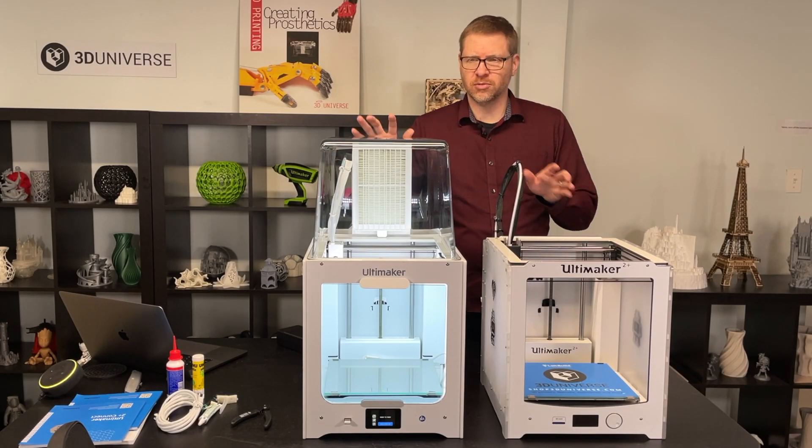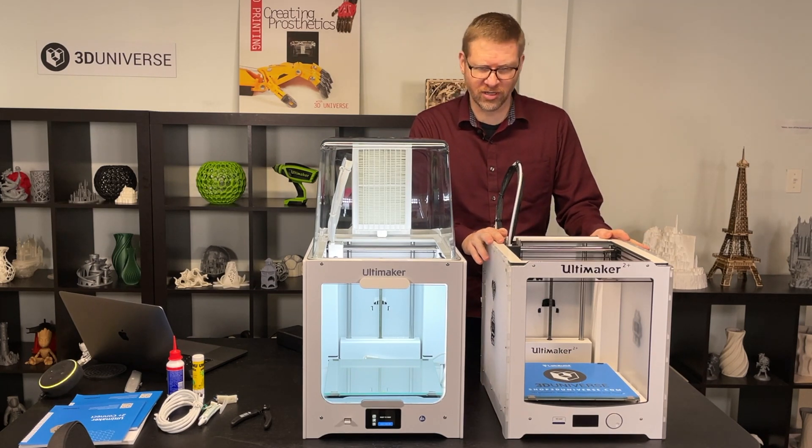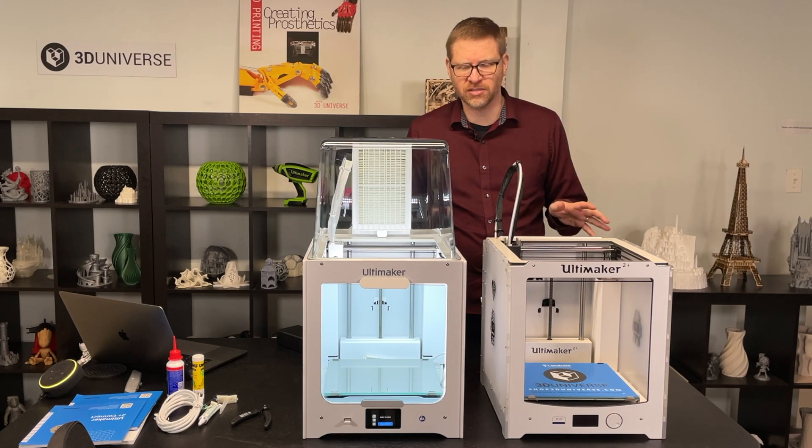Let's talk a little bit about the differences between the new Ultimaker 2 Plus Connect and the predecessor, the Ultimaker 2 Plus. As you can see, these two printers are the same size, and they have exactly the same build area, so nothing has changed in that regard.